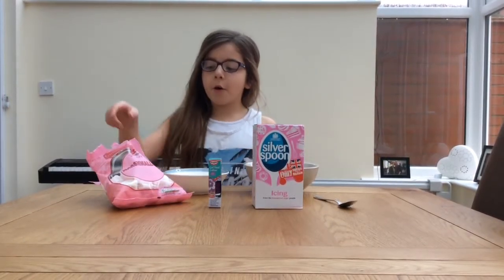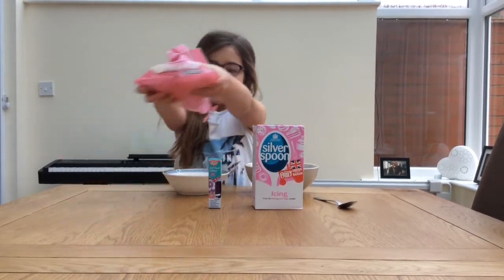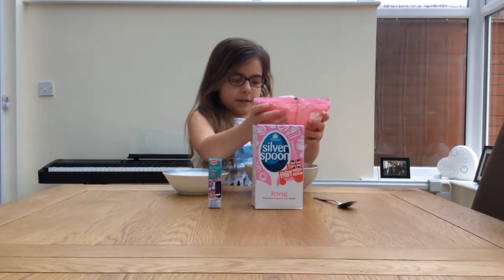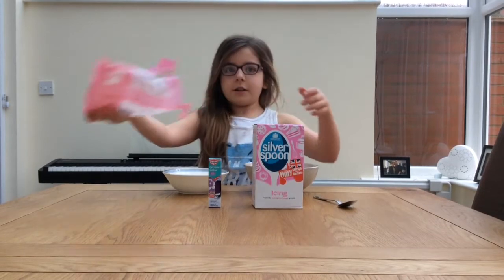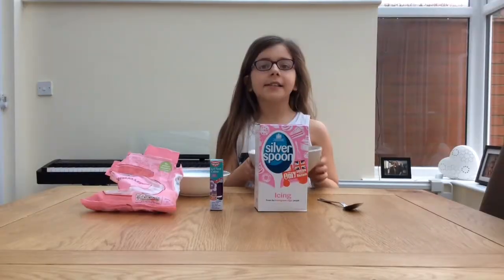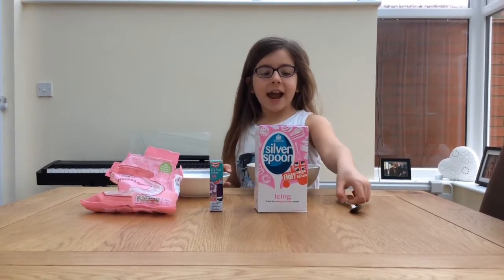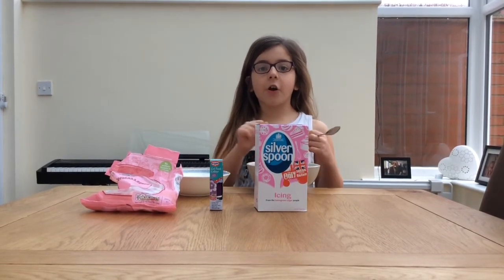First you're going to tip all your marshmallows into the microwave bowl. Now we're going to microwave the marshmallows for about one minute, and once it's done, just stir it and make sure there's no lumps.